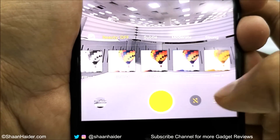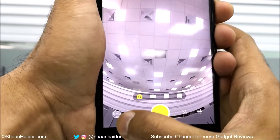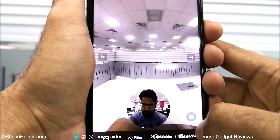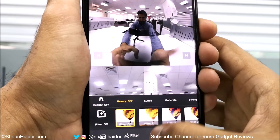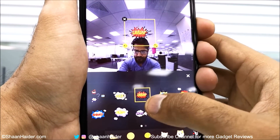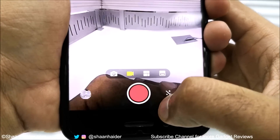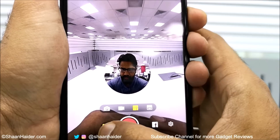If you tap on the camera icon an image will be captured, and tapping the gallery icon lets you see the image just captured in 360 degrees. You can change camera angles using the multi-view feature, which lets you see an image captured from multiple angles at the same time. You can also apply filters and stickers, take a snapshot, record 360-degree video, and live stream in multi-view mode.